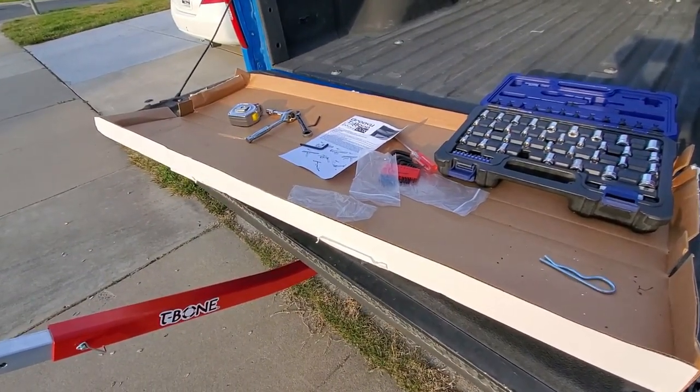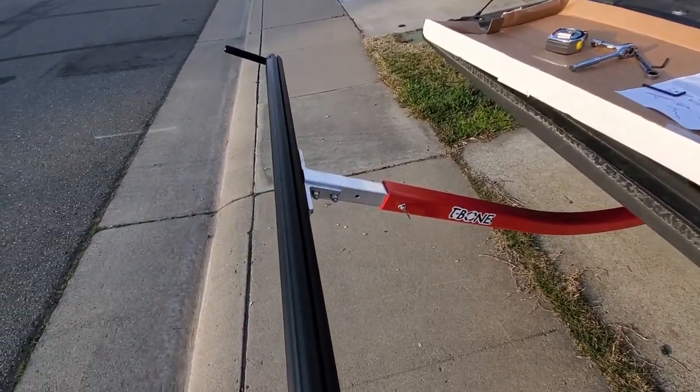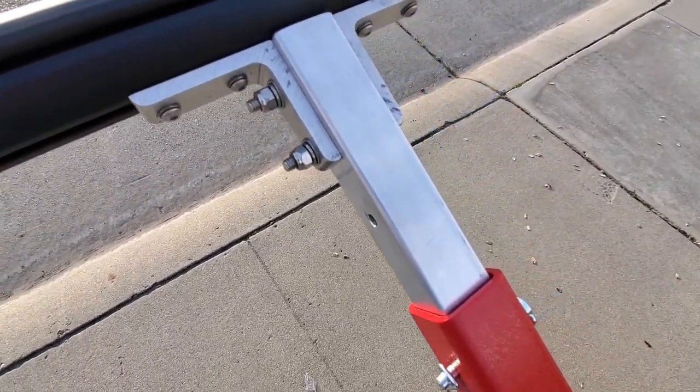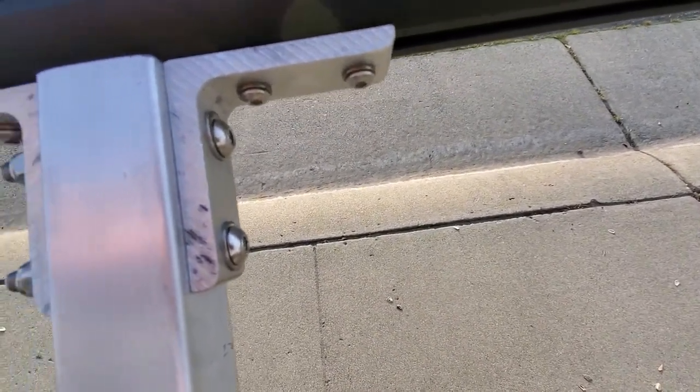Headwaters did offer to assemble it for me, but I wanted to do it at home because from my experience with my previous T-Bone, it was pretty simple — it took like maybe five minutes to set it up. That is not going to be the case for this one. There are a lot more parts and a lot more assembly involved with the Groovy.